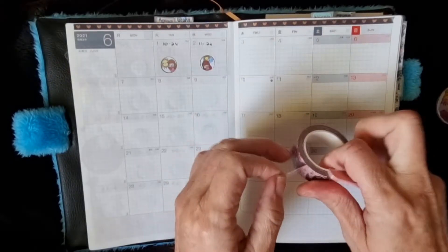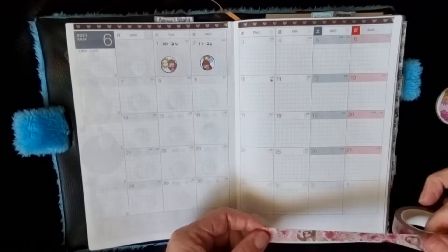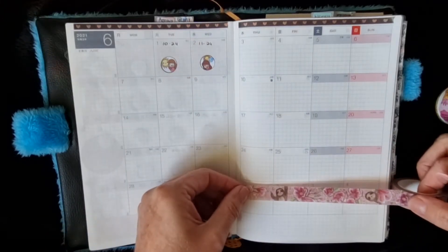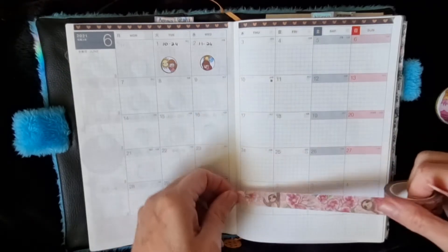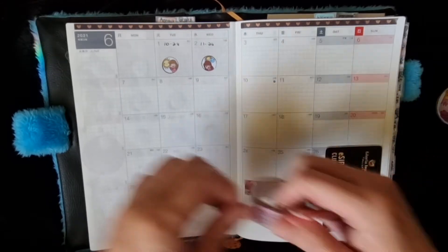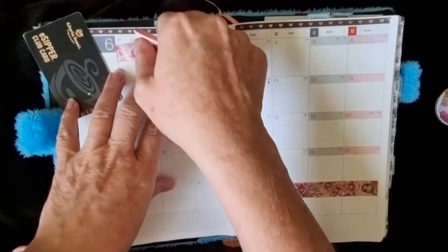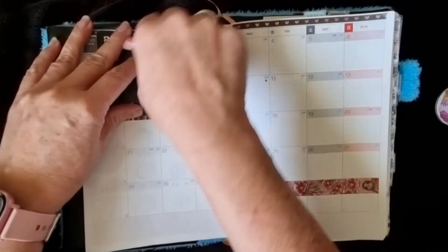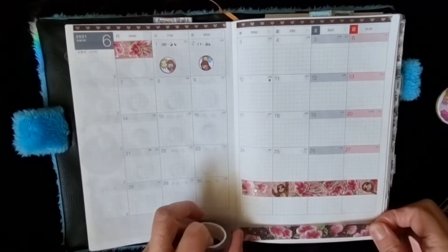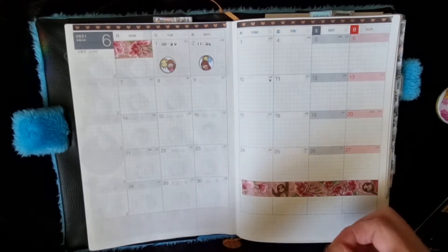I don't know if I want to do the pink one or the black one. I might put this one in the space that I don't need — these are the boxes that aren't being used for June. So I might just use this pretty washi in there, and then use the black one underneath. Maybe I'll just double up — why not!